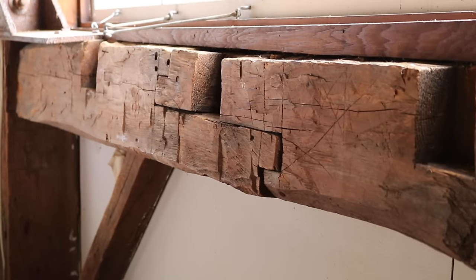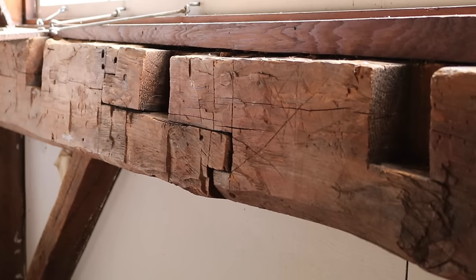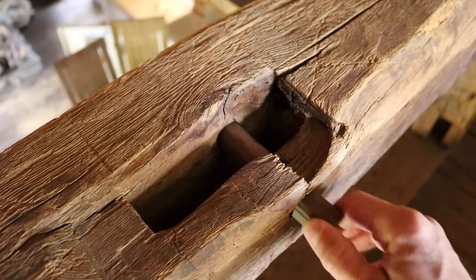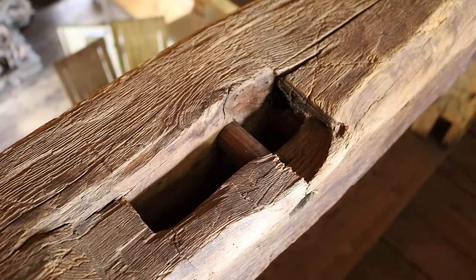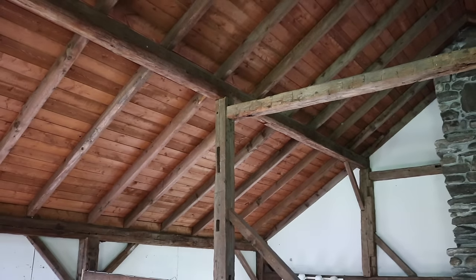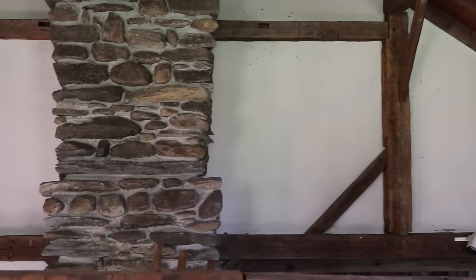These old New England barns, it was quite usual to borrow planks and beams from other barns, and this particular barn is full of it. You can look up and you can see mortises in the middle of beams — they were being used for some other barn. The oldest of them, Babcock said, would be definitely 18th century.